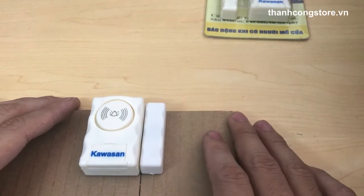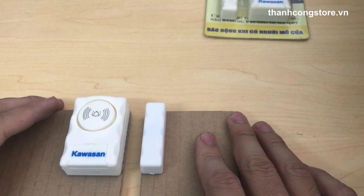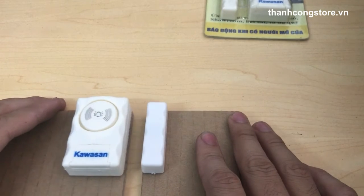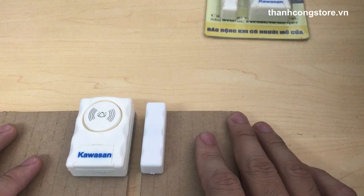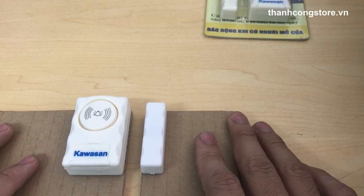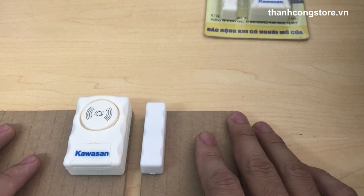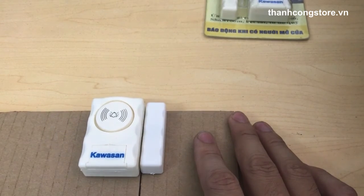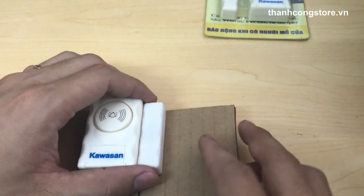Đối với các cửa kéo, cửa cuốn, khi đối tượng kéo cửa cuốn ra hoặc kéo cửa sổ ra, cảm tử sẽ lệch ra và chuông sẽ bắt đầu kêu. Chuông tương đối lớn, 105dB, để giúp các bạn phát hiện có kẻ xâm nhập.